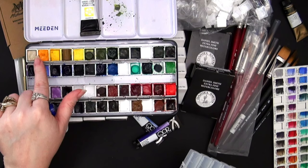The last color I chose for this palette is Naphthalmide Maroon PR171. I really can't wait to see how that swatches out. So there's a bunch of new colors going into my Daniel Smith palette.